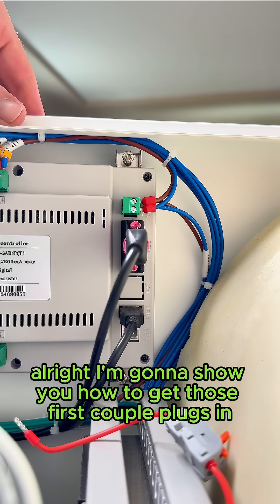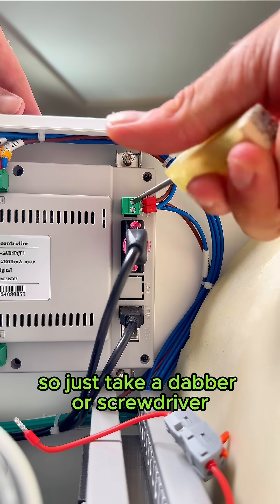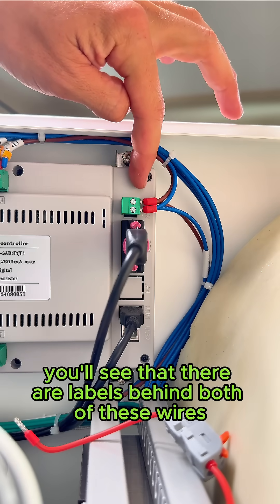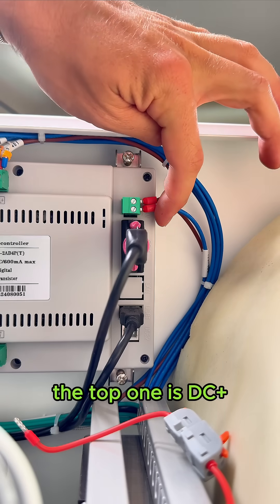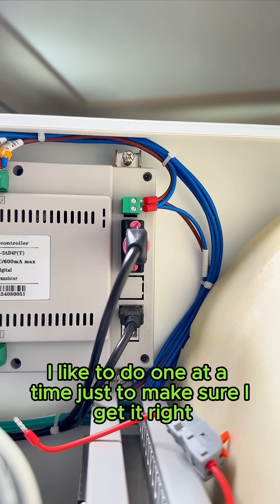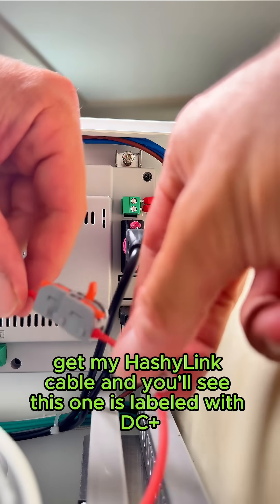I'm going to show you how to get those first couple plugs in. Take a dabber or screwdriver and loosen this up. You'll see that there are labels behind both wires — the top one is DC plus and the bottom one is 24 volt minus. I like to do one at a time just to make sure I get it right.